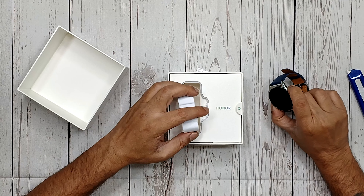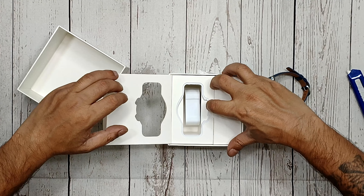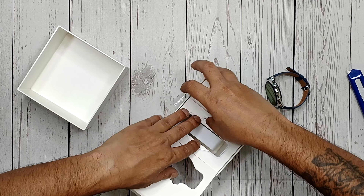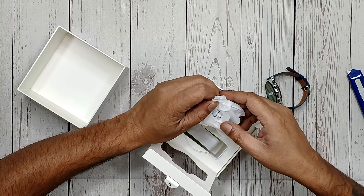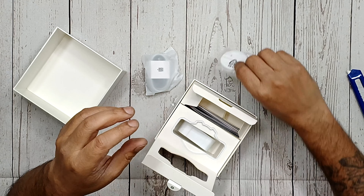Let's turn this on and while it does that, if it still has a little bit of battery left, we're going to find out what's under this. And under this is going to be the Type-C charging cable and the magnetic charger with two pins right here.